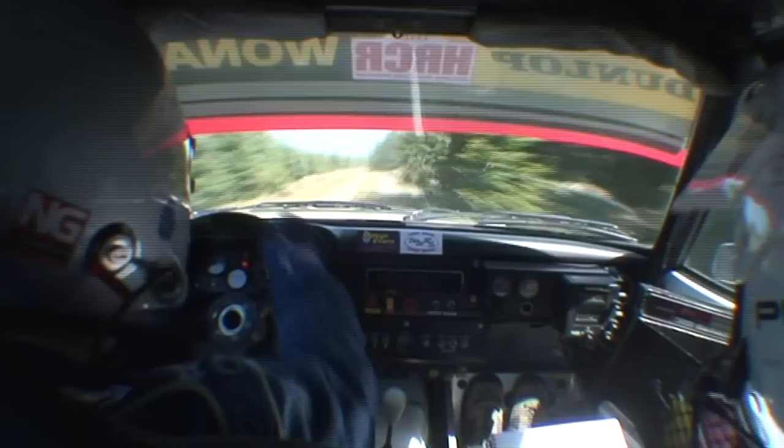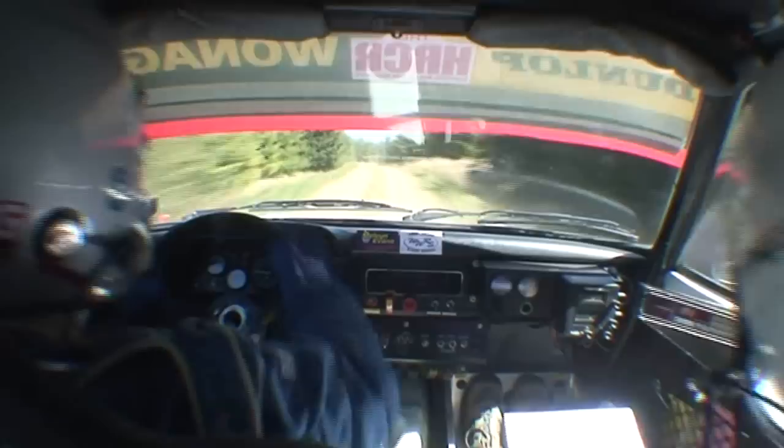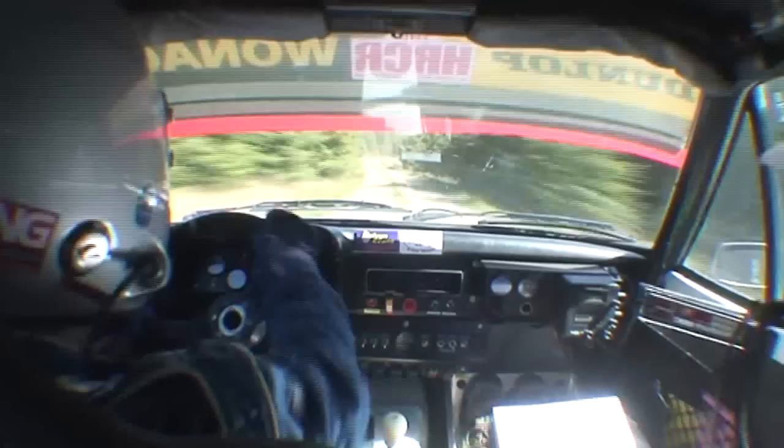80, two left and one right, continues for 150. Left over crest into two right, 60. Two left, 100 brake to fast five right. 60, 60.